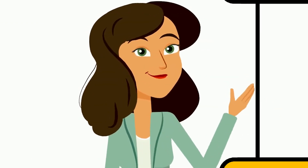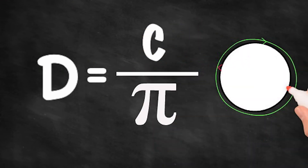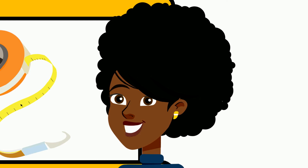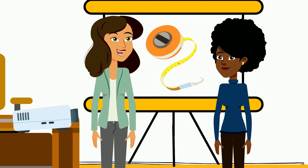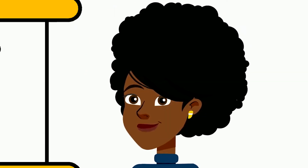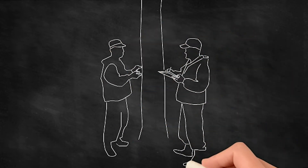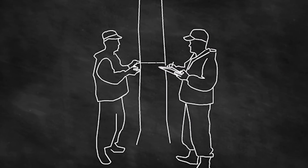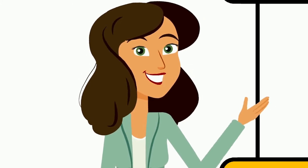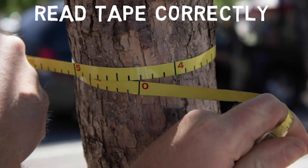The diameter tape, or d-tape, shows measurements divided by the value of pi, converting from circumference to diameter right there on the fly. If you don't have a diameter tape, you can use a regular tape, but you'll need to convert from circumference to diameter — be careful about how you record that. The d-tape should be wrapped snug but not too tight. If the trunk is big, one person should walk around the tree to ensure the tape hasn't gotten twisted or caught in the bark. Also, read the tape from right to left — this measurement is 4.3 inches, not 5.7 inches.